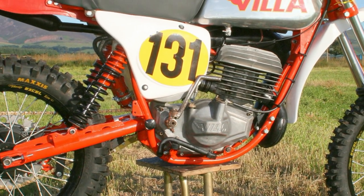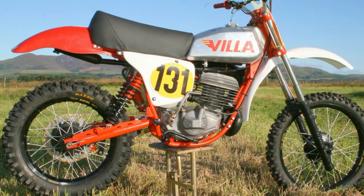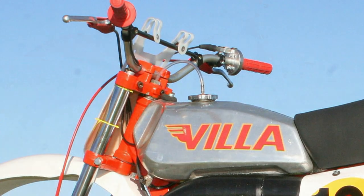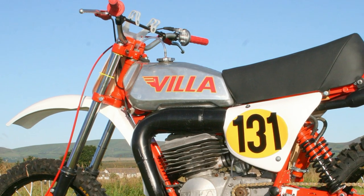This very machine was raced successfully in the late 1970s by a local rider called Gary Taylor, who along with Rod Harrison — another local Villa rider — raced one of these Villa's sister bikes at motocross meetings in the south of England.